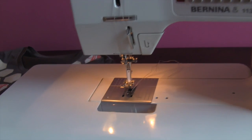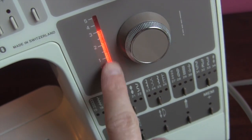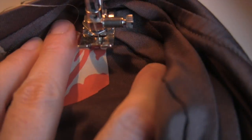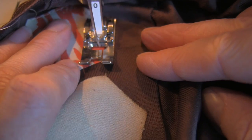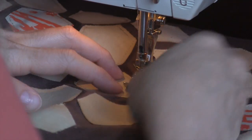Now you are ready to sew on each hexagon. Use a universal needle, set the needle to stay down in the fabric, use a straight stitch, and set the stitch length higher or longer than the standard setting. If you notice on the back side of your hexagons that your thread stitching looks squiggly, it means that your thread tension needs to be adjusted to a higher setting, which is tighter.